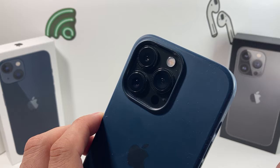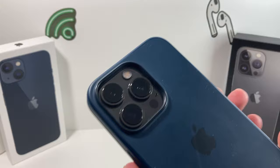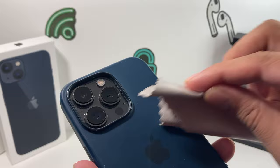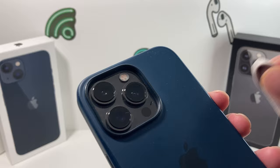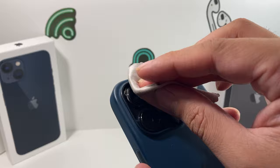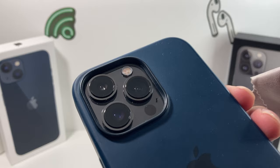First thing first: whenever you have this issue, the first thing you want to do is make sure your camera lens is clean. Take a soft, slightly damp, lint-free cloth — preferably a lens cloth — and just wipe it down. Sometimes dust buildup can actually interfere with the autofocus, which may be causing your camera to shake or be blurry when you try to take photos. Make sure it's a lint-free lens cloth so you don't scratch the camera. Over time, dust buildup can really interfere with the camera sensor and autofocus.